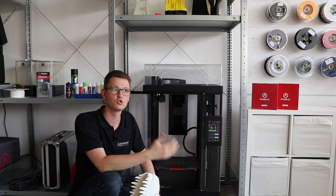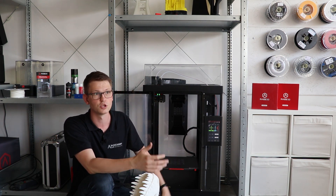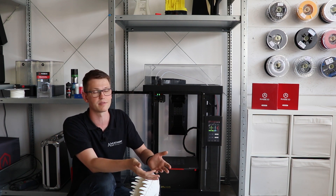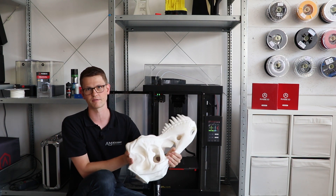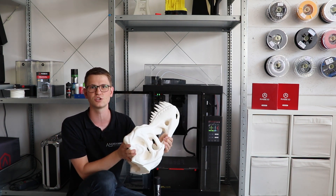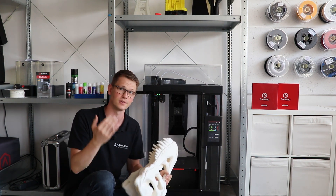The point is: use too much glue rather than too little. Use some glue instead of trying to save the cost, because you don't want to come back to the printer after 120 hours and realize your print has failed. That would really suck.